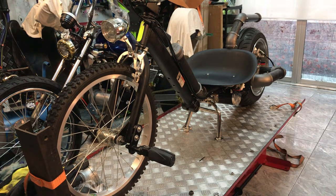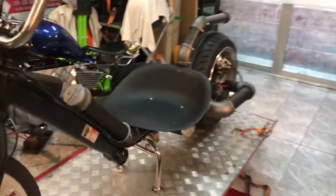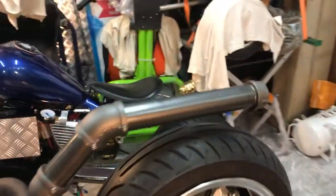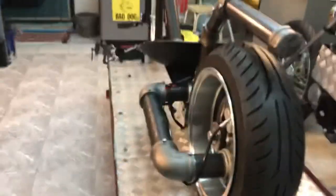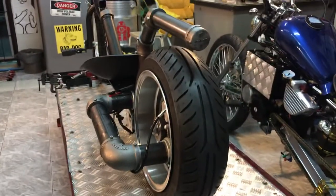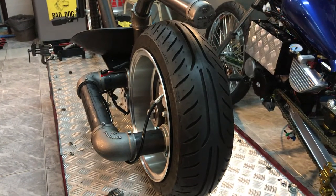I looked around my shop and I found a lot of parts. I have the front which is a BMX — I cut it up — and I have the 13-inch wheel which I built for another project but never used.